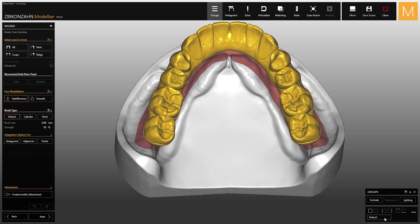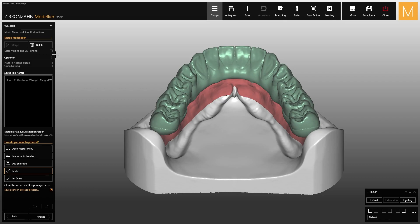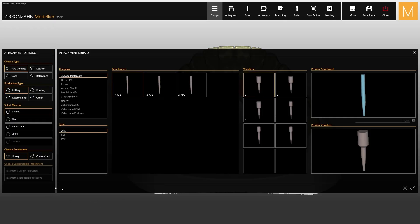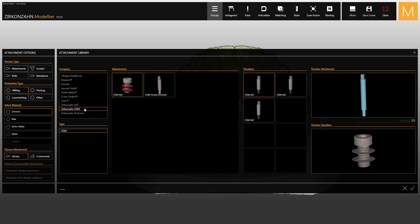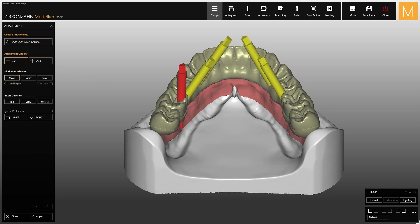As you go on, the software will adapt the wax-up to the model, and you can proceed with the design and incorporation of the secondary structure. At this point, go to the finished parts modeling function and open the attachment library once again. Within the same group, select the second type of attachment. These attachments perfectly match with the shape of the visualizers and are used to realize the same screw seat as those in the metal bar.